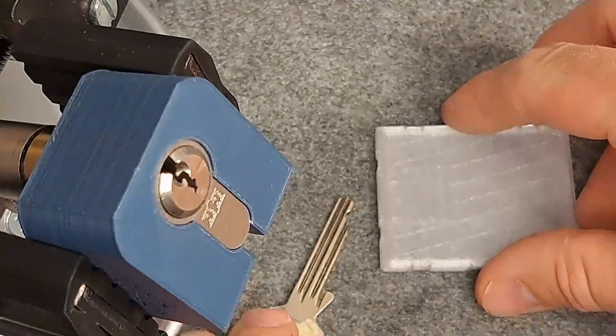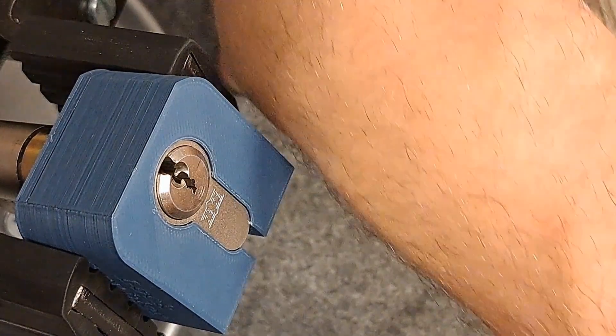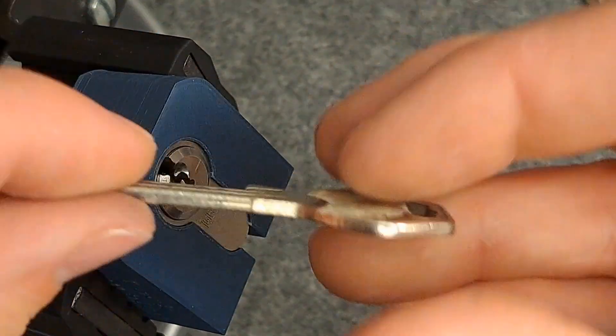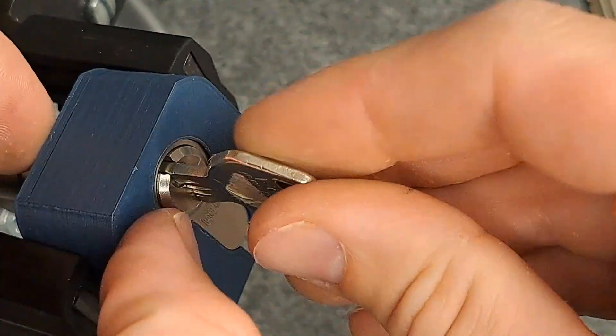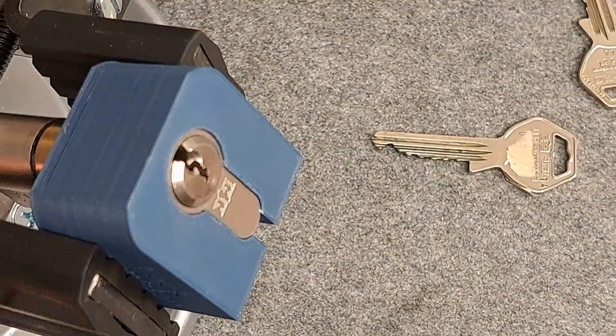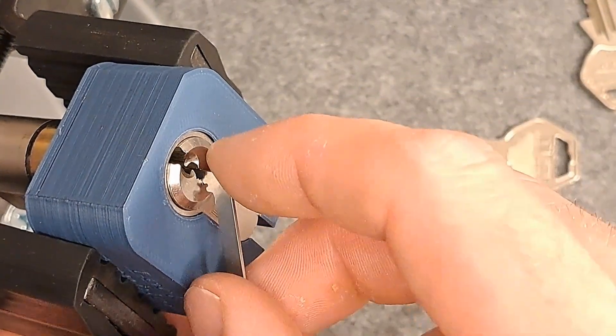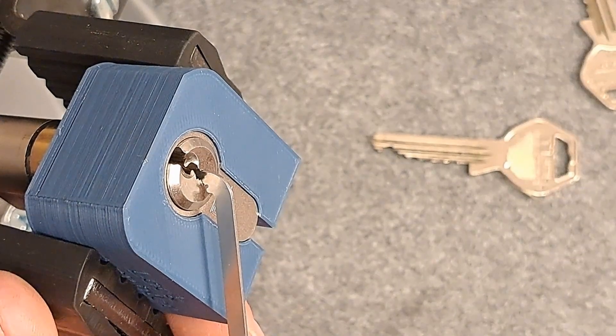I'll show you when we see the pin stacks inside, but let's focus on that lock. This key works on this lock — I have to be careful because I already removed the C-clip. And to show you how bad this is in this lock...